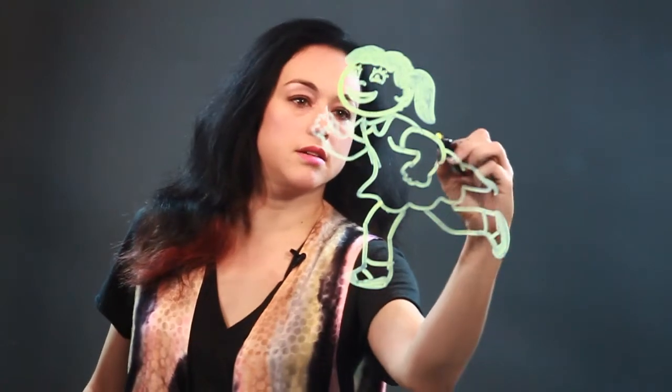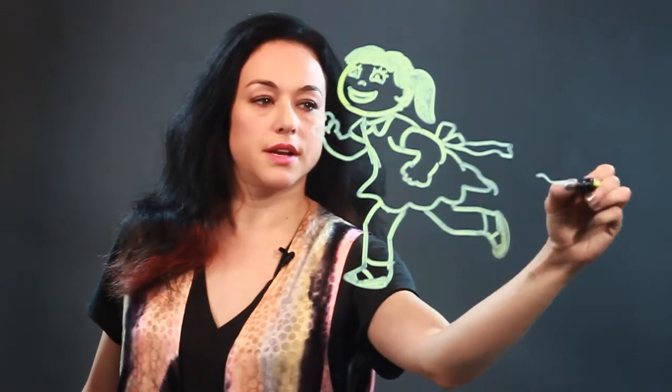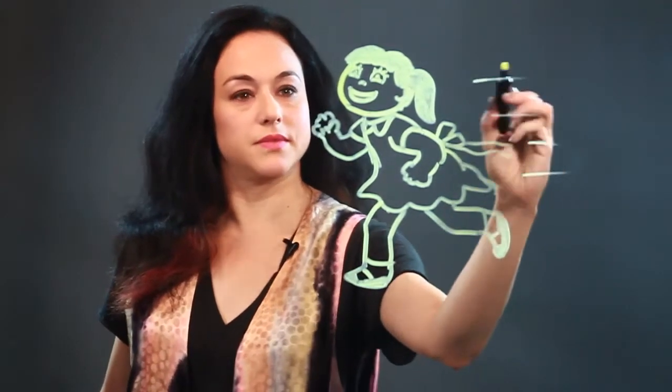Get those in there. I'm going to put a bow on the back of her dress. Just to show she's running, you could put like some speed lines if you wanted. And that's how I draw a cute girl running.